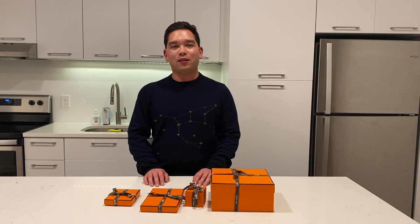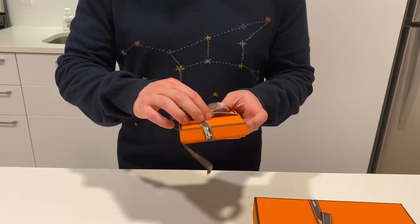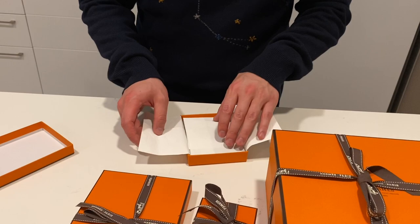Hey everybody, I am back with five unboxing items from Hermes today. So let's get started on the right hand side. We just had a great trip and stopped by the Hermes store and picked up a few things on our way back.